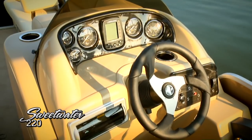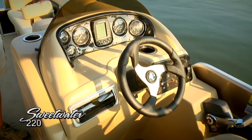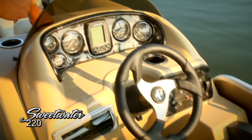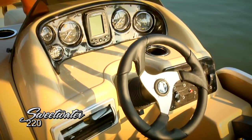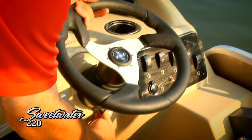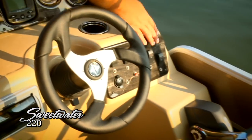Even though the 220 was really designed for passenger comfort, the captain certainly hasn't been forgotten. Take a look at this nice oversized helm station. We've got cup holders everywhere, plenty of extra storage below, and a well-laid-out dashboard with wood grain trim and nice high-contrast gauges that are very easy to see even in bright sunlight. There's plenty of room for aftermarket electronics, and there's a terrific marine radio here. All your switches are right at your fingertips.